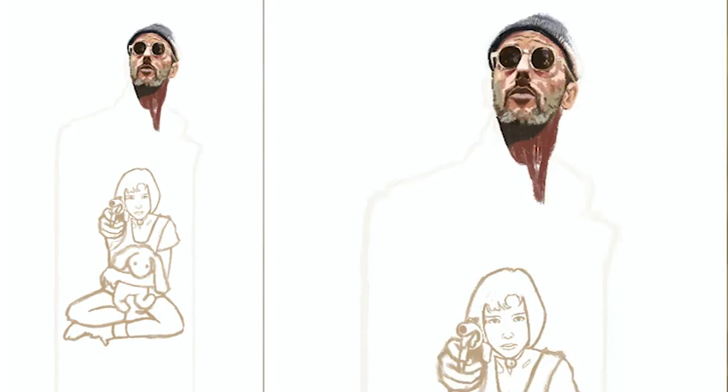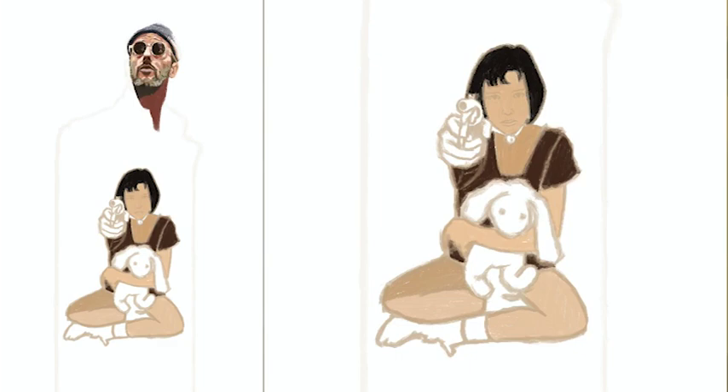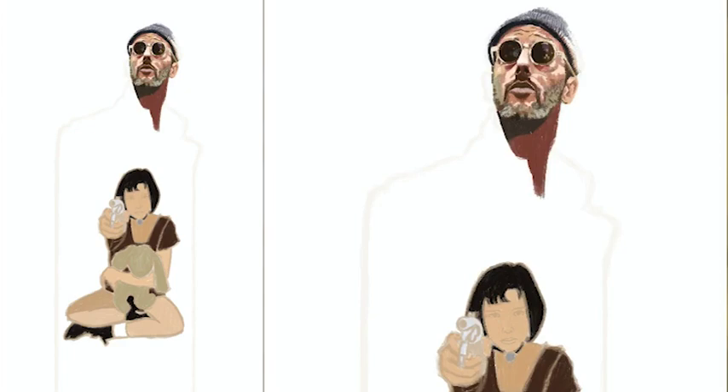Moving on to Matilda, I start flatting out the entire body because at this point I said I need to lay out the flats and stop the excessive detailing before I even have a base to work on. So I chose the colors very carefully — I'm not color-picking the reference; these are colors I choose depending on what I feel serves the painting best.